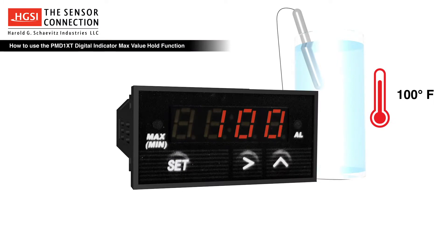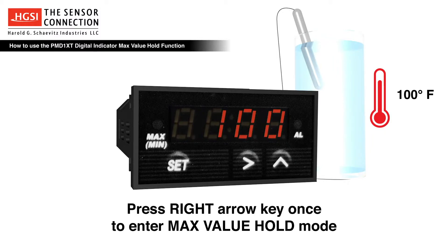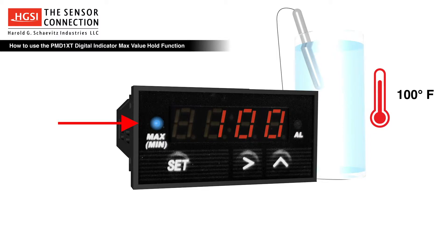Once the indicator is powered on, we're ready to begin the procedure. Begin by placing the indicator into max value hold mode. This is accomplished by pressing the right arrow key once. The blue max LED will illuminate, signifying that the indicator is now in the max value hold mode.